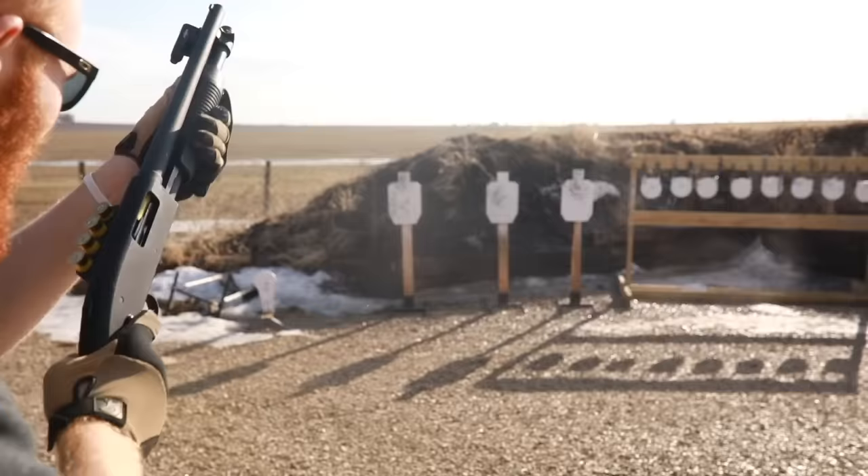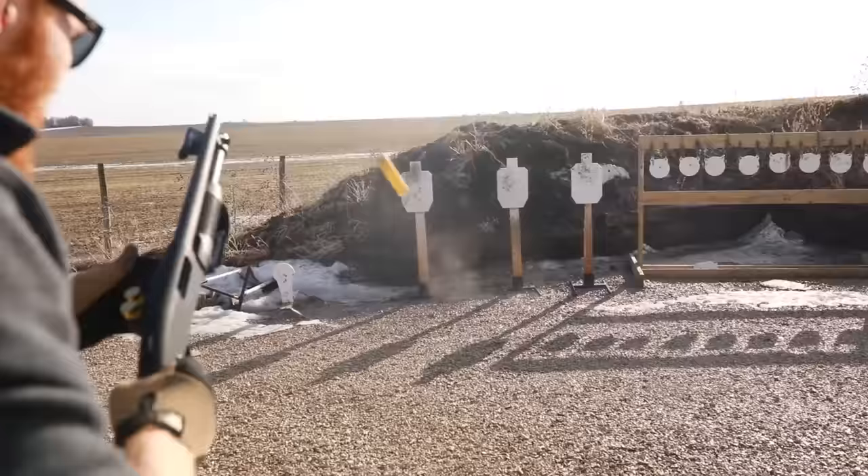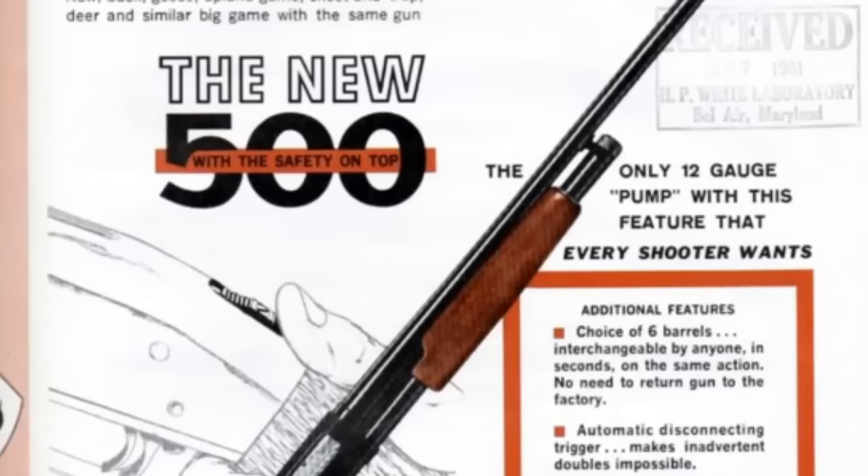What's up guys, this is the Honest Outlaw here. Today we're gonna be talking about 10 things you may not know about the Mossberg 500 or 590. I might throw a few facts about Mossberg as a company in there as well. This is one of my most requested videos of all time — apparently you can't make a Remington 870 video without making a Mossberg video, so here you go.